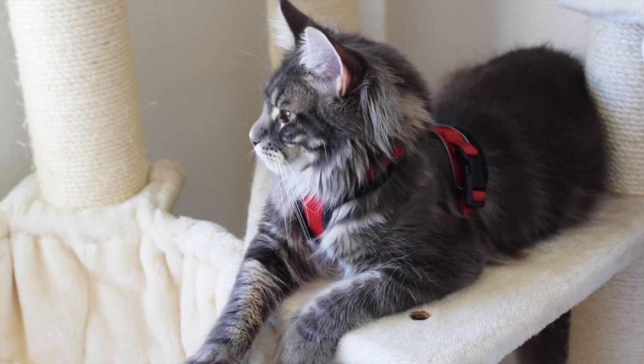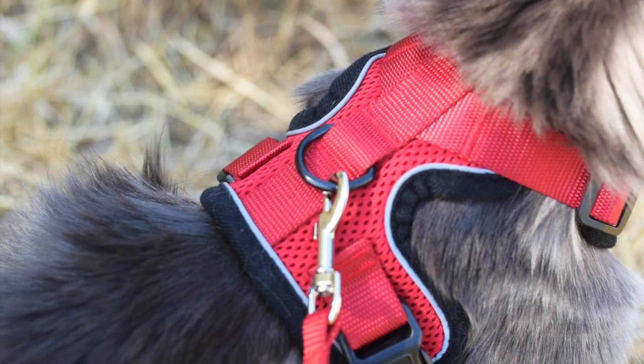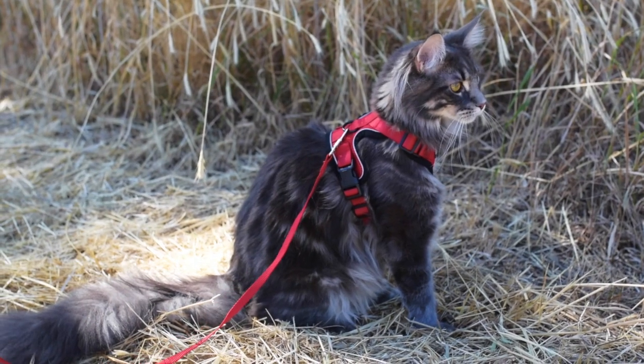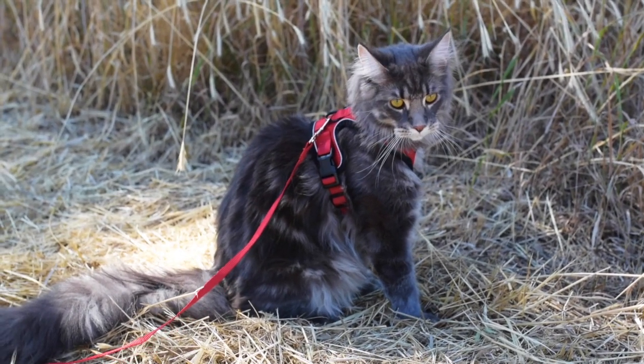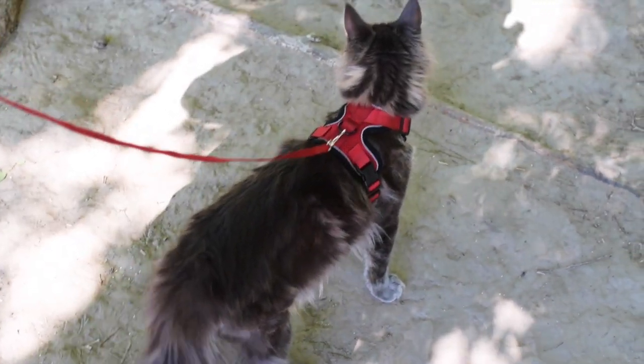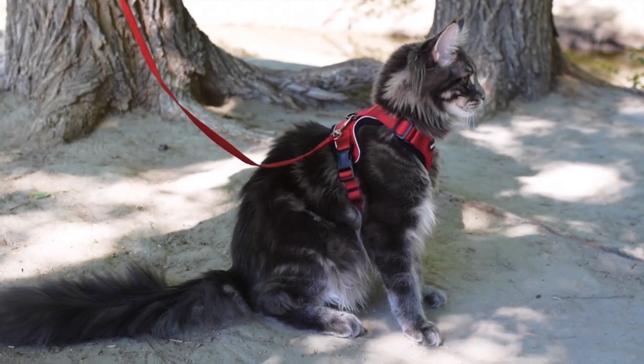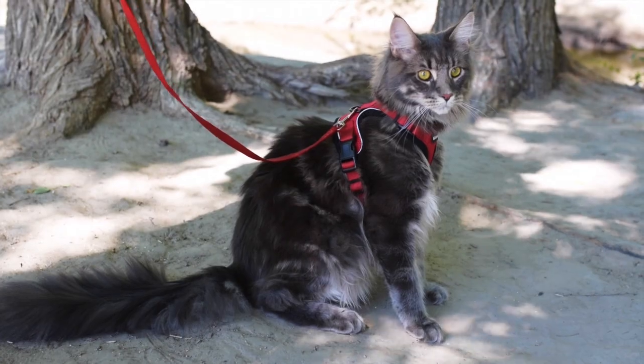It has breathable air mesh and a back metal ring for the leash. This harness is a vest style design, so it won't put pressure on your cat's neck and your cat won't choke while wearing it. It also has reflective strips on it, so your cat will be easy to see in the dark.